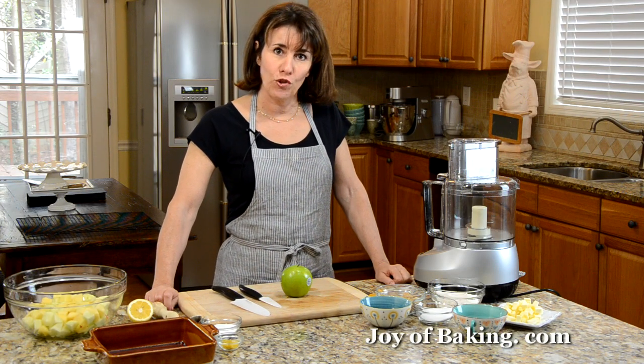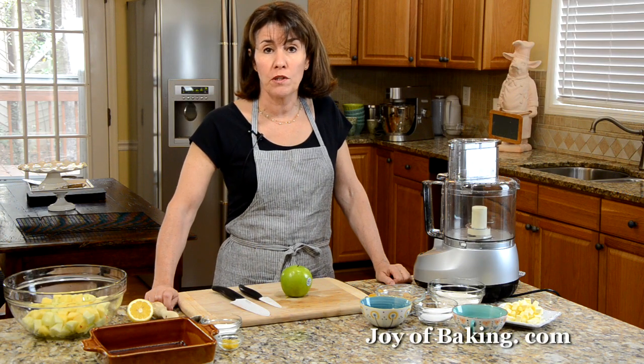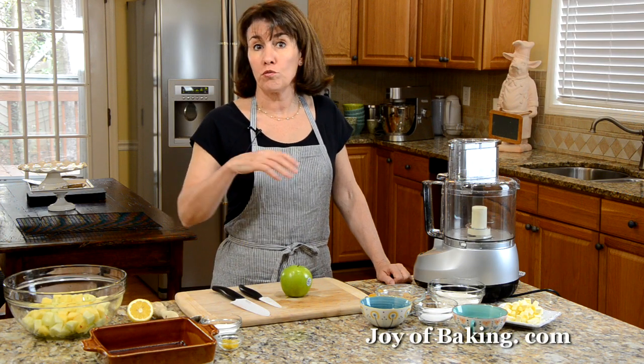Hi, I'm Stephanie Jaworski of JoyBaking.com. Today we're going to make an apple crisp. This is a really nice combination of apples with a streusel-like topping.